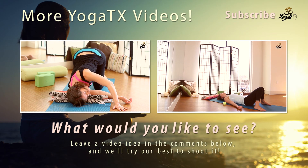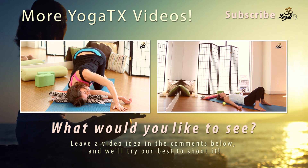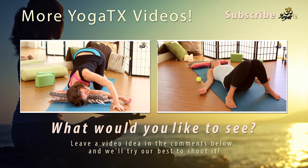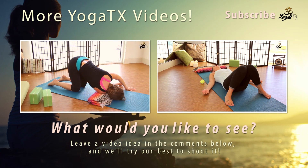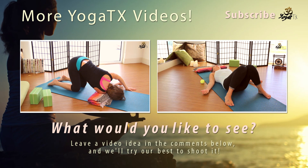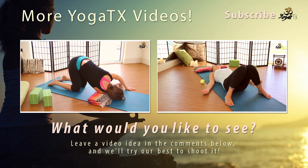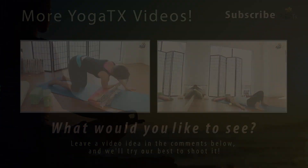Go more up to the front than you would normally do. Just breathe into the back body here, breathing into the lungs and the back, bringing space in between the right shoulder blade and all the muscles there. Inhale, come back.